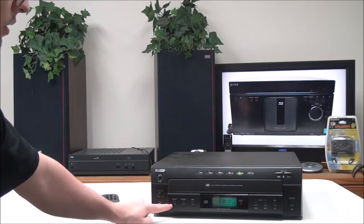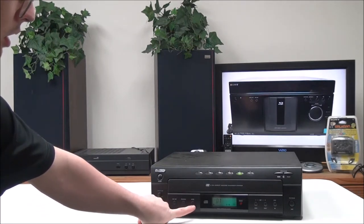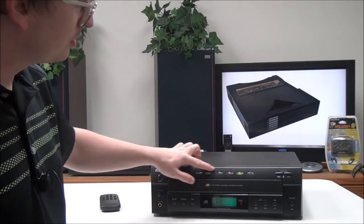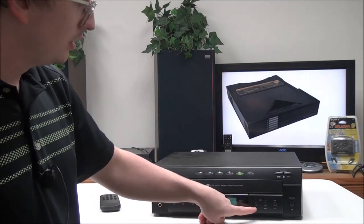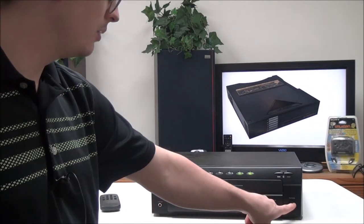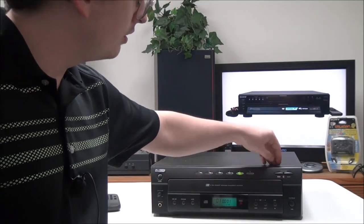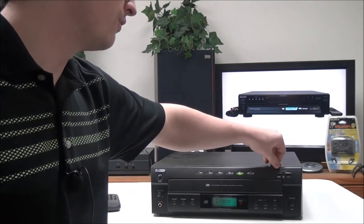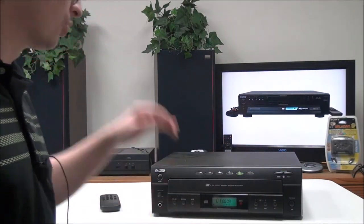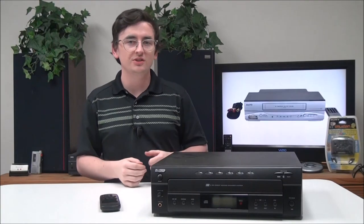Over here you have disk skip, program, your mode button, disk select buttons, skip forward, skip backwards, stop button, and play/pause button. Right here again you can access the front three or the rear three discs by picking whichever button — you have both options there.